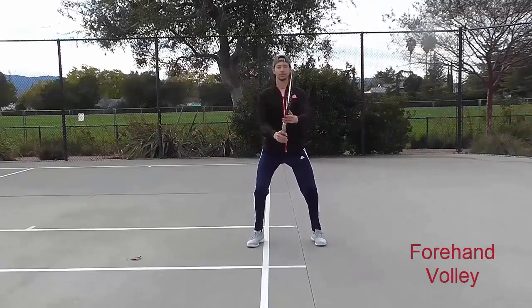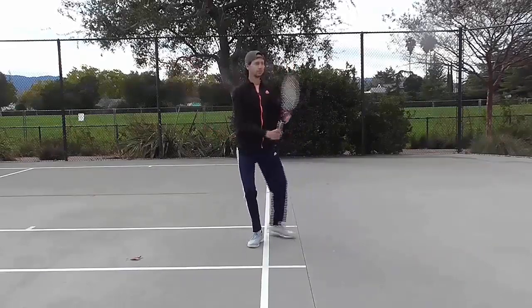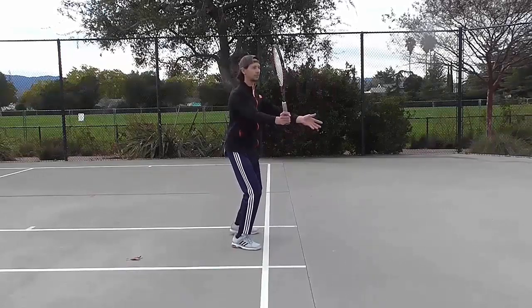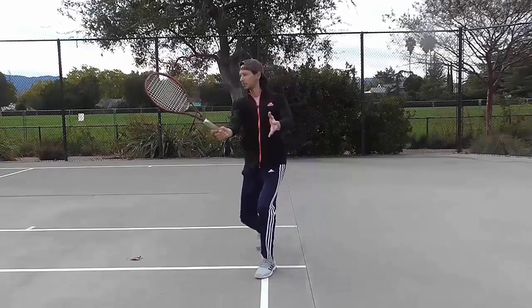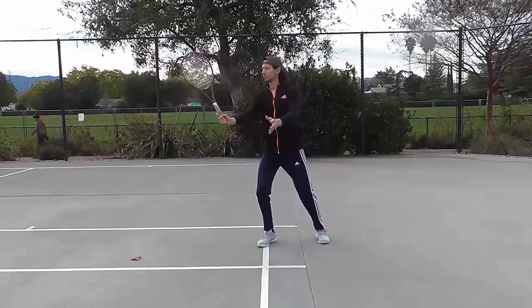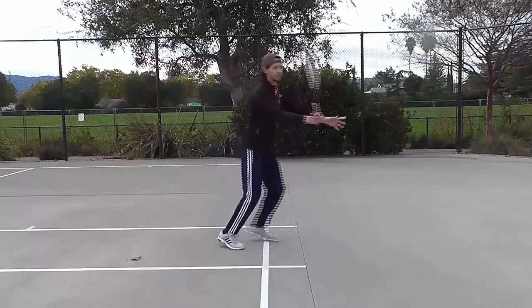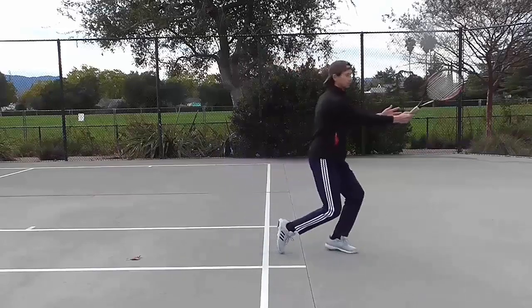Forehand volley. Split step. Unit turn and backswing. Slightly separate your arms to an approximate parallel position between them, turning from your hips slightly. Keep the racket as high as your height. Contact point. Move to the ball with your body weight shift. With your stepping motion, step and place your opposite foot on the ground at the same time as you hit the ball. Follow through. Keep your racket above your hips and point your whole arm towards your target.